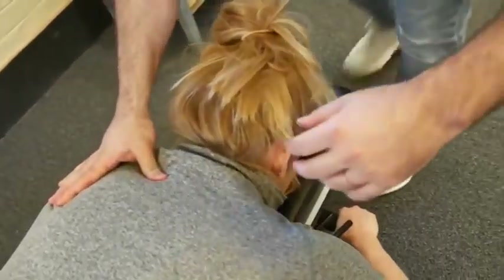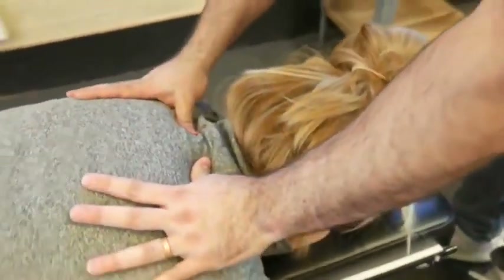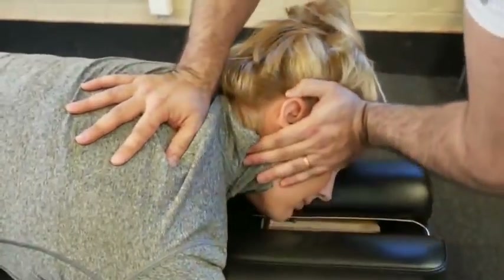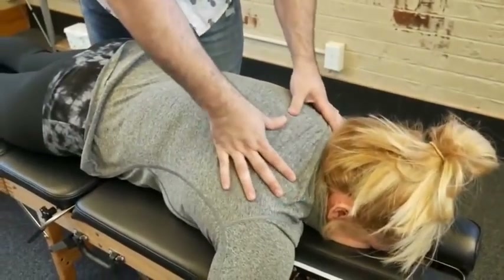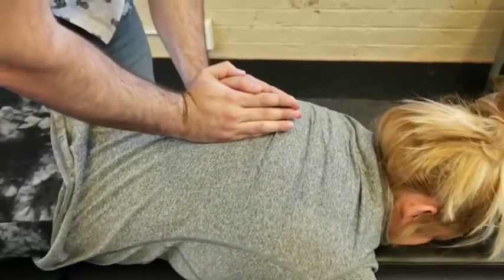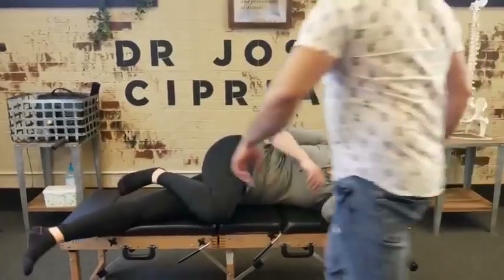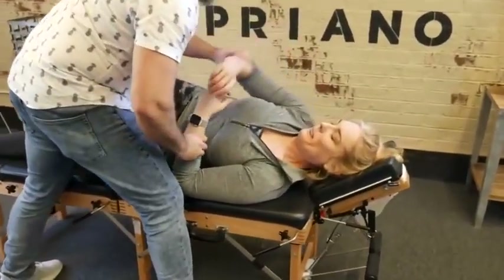We're going to start with that T2 on that left side here. Good. Drop down to our T3 on the right. Good. I'm just going to drop that shoulder a little bit — perfect, right there.